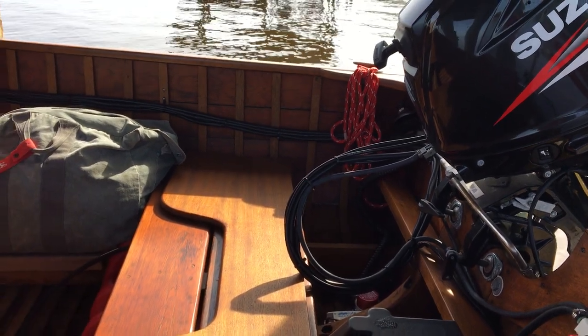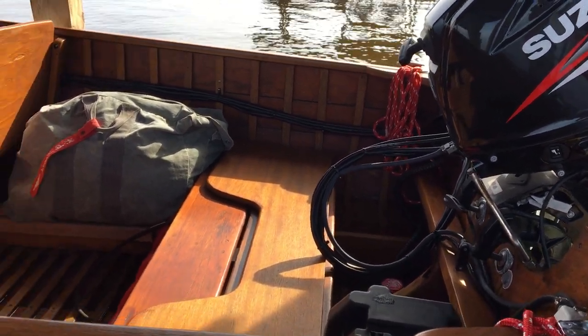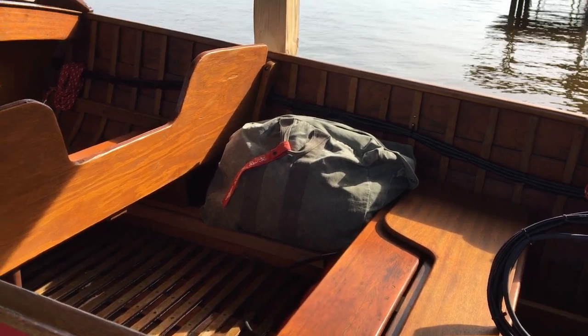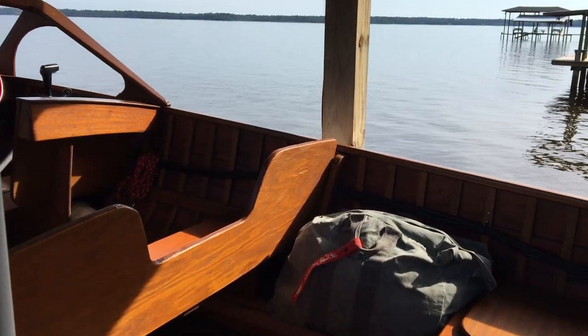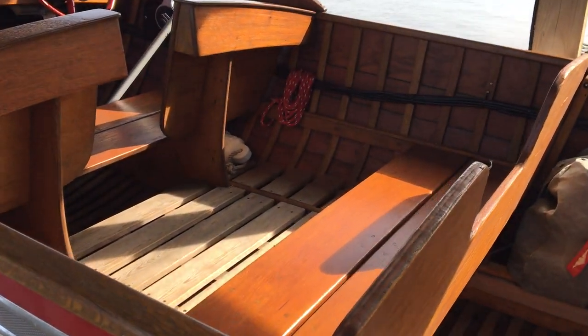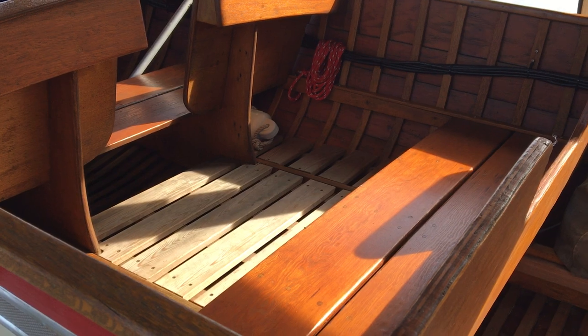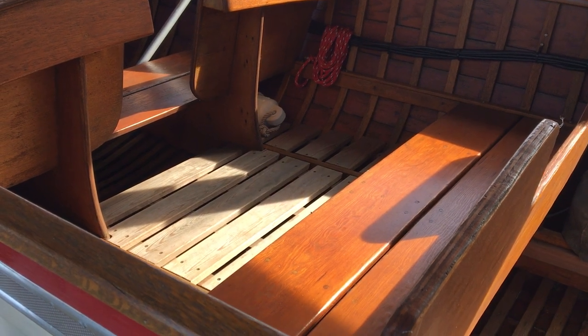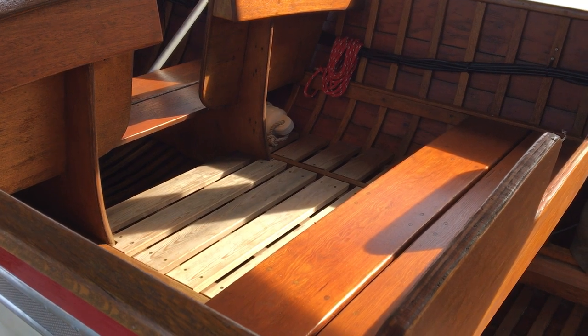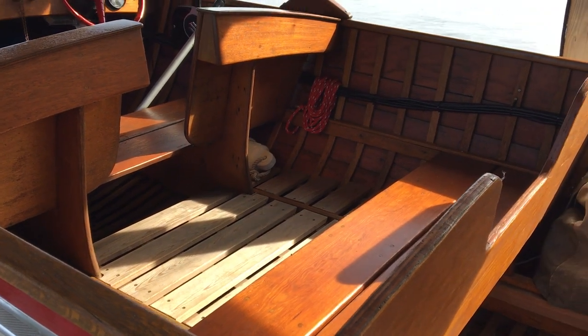She's got fold-down seats on the aft seat and the middle seat. We added a little boarding deck here in the middle so when folks are stepping in you've got a nice flat surface to step onto, and that actually slides back under the seat so there's room for feet once we get underway.